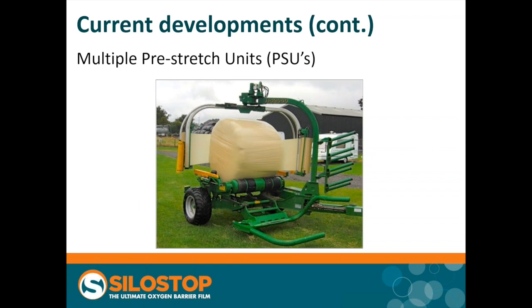Another fairly common development is to increase the number of pre-stretch units — the units that apply the film to the bale. You can see two of them here. The very first machines and some simple ones on the market now have one pre-stretch unit; this machine has two, and in-line wrappers may have up to four. The advantage is that on many systems wrapping is the rate-limiting step, and so these machines are going to be faster.